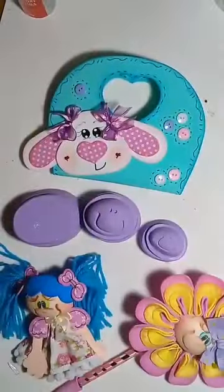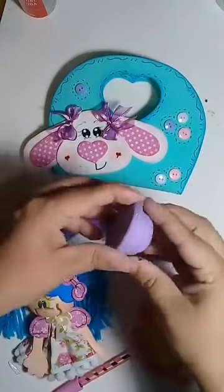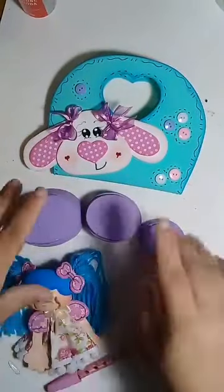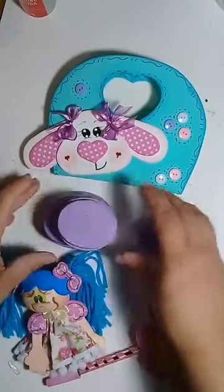Quanto custa o modelador, Vanessa? Eu não tô por dentro do preço — vou ser bem sincera, eu não sei te dizer. Teria que entrar na loja da Michelle, ou chamar a Michelle Balbino Chiaro e ver com ela. Porque de repente, se eu te passo o valor errado, aí danou-se.